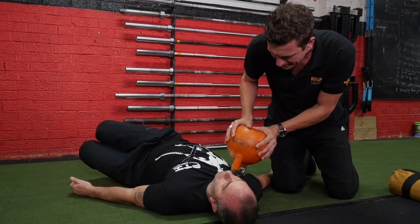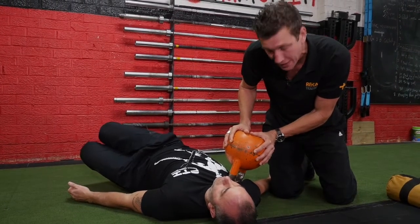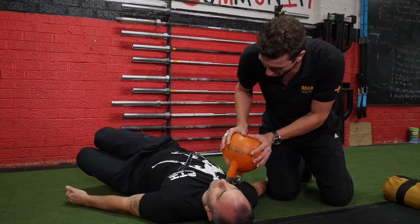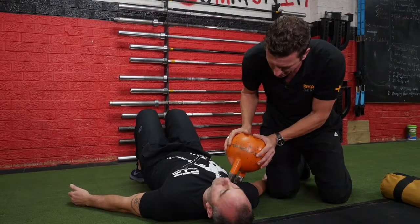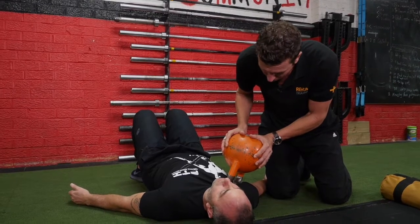Now if you were to talk to a massage therapist, they might call this something quite fancy like an active release technique. Whatever you call it, it's really effective for opening up what we call the anterior oblique chain, certainly primarily through that pec minor and pec major area. It really works to open up that shoulder.